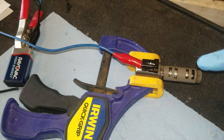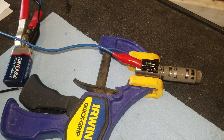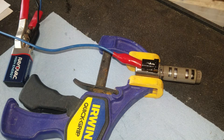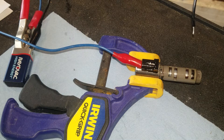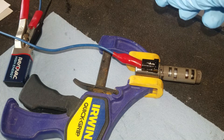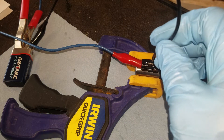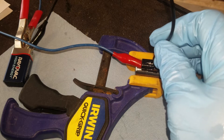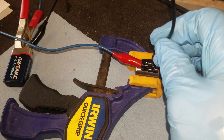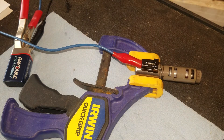This is the solenoid just taken off the vehicle. I've got it set up to check if it gives us any click — a 9-volt battery with a negative lead and a positive lead. I'm going to touch the positive lead without crossing to the negative. I'm getting no response, so that shows it was bad.